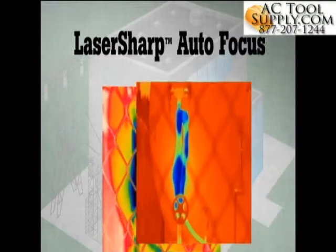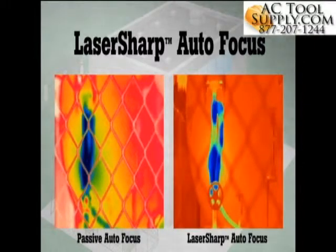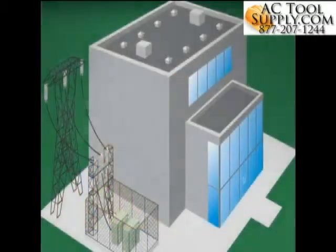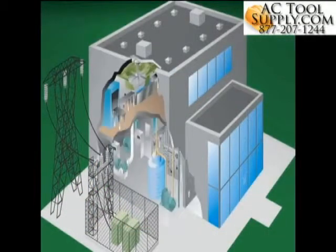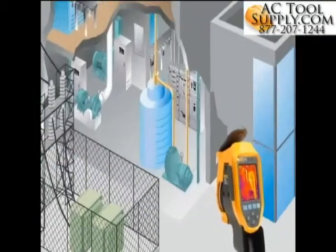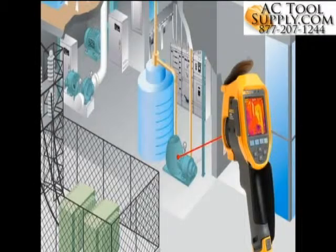Announcing a more intelligent autofocus system: Laser Sharp Autofocus, available only from Fluke. Laser Sharp Autofocus tells you exactly where you are focusing. It uses a laser to calculate the distance before it focuses. You place the red laser dot on the object you are inspecting, then pull the trigger for an in-focus infrared image every single time.